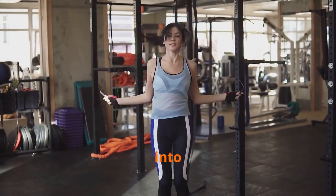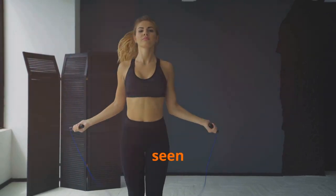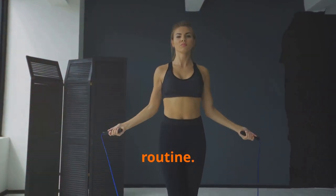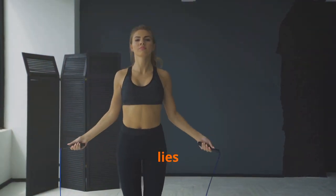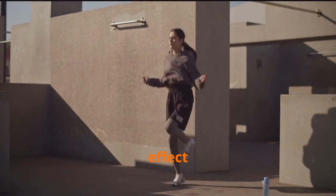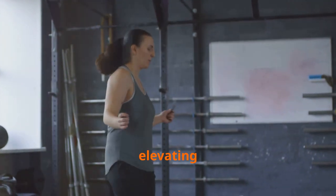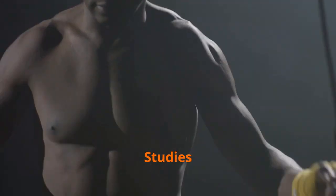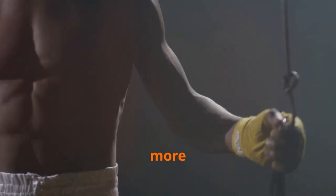A deeper dive into cardio: unveiling the jump rope's secret weapon. The jump rope, often seen as a simple child's toy, holds a secret power that can transform your fitness routine. Jump rope exerts a unique and powerful effect on your cardiovascular system, pushing it to new heights. It's not just about elevating your heart rate — it's about optimizing its efficiency and overall function.